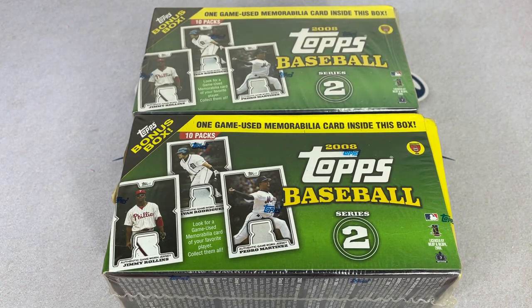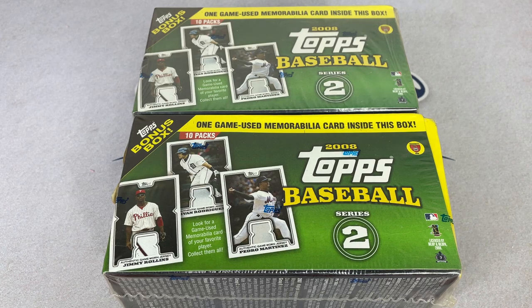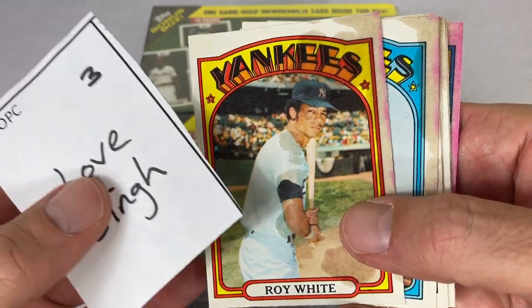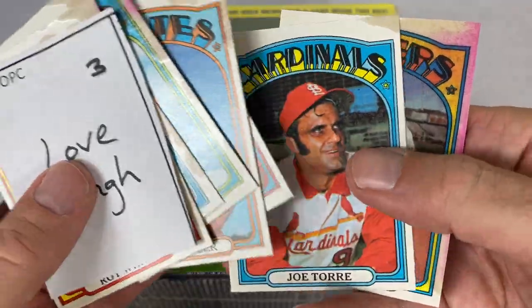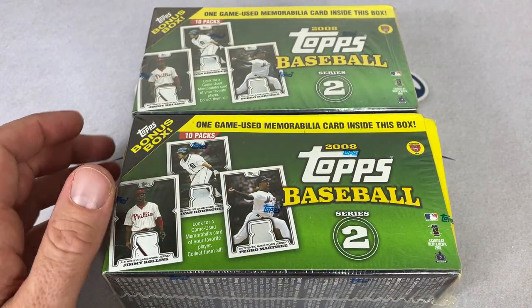Hey everybody, welcome back to another episode of Throwback Thursday. This is our second take — we just had a major catastrophe live. I was opening a box of 1972 OPG and if you checked it out, it's bad. It's real bad. Look at this — just the third pack I opened, and every single card was absolutely destroyed by the gum. Literally destroyed. Completely baffling, unacceptable.